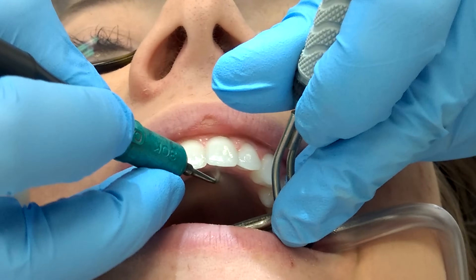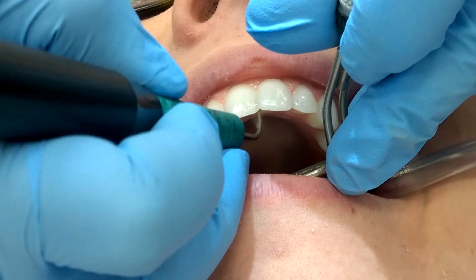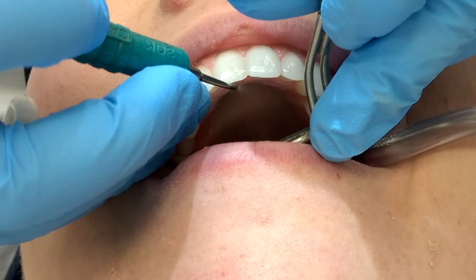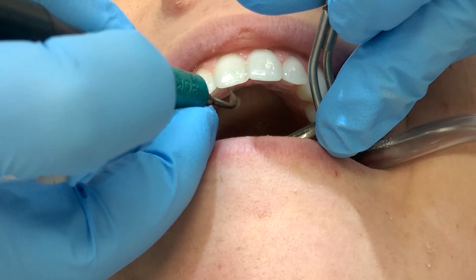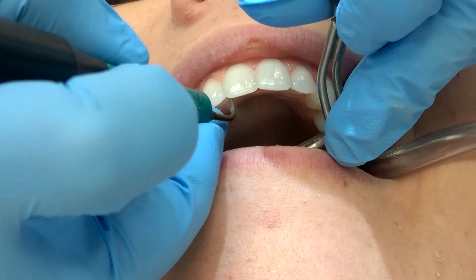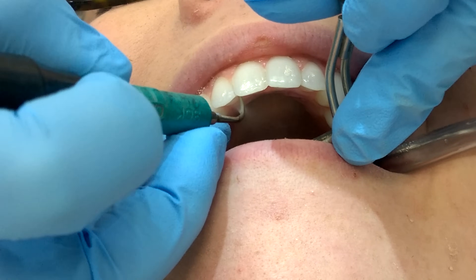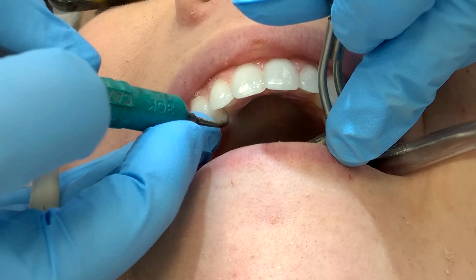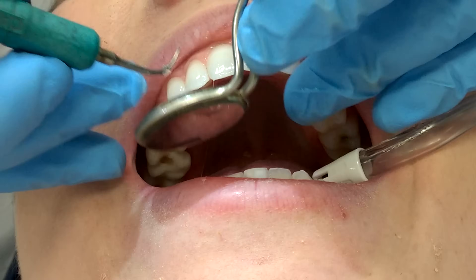Now I'm going to move up to 12 o'clock and do all my away and toward surfaces on my anterior teeth. You can do this with the ultrasonic because there is no cutting edge.